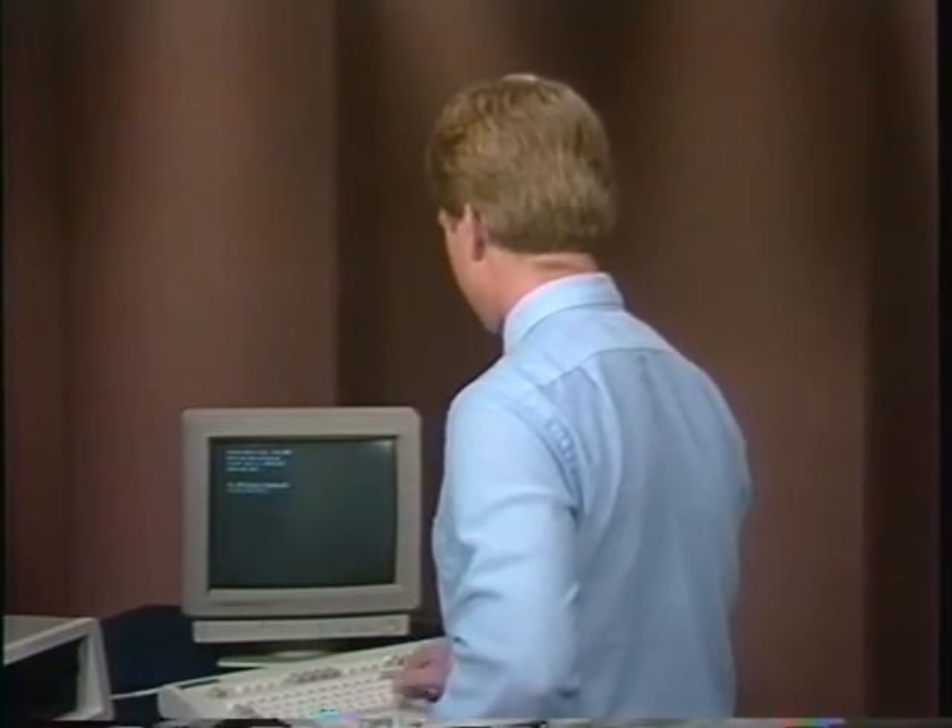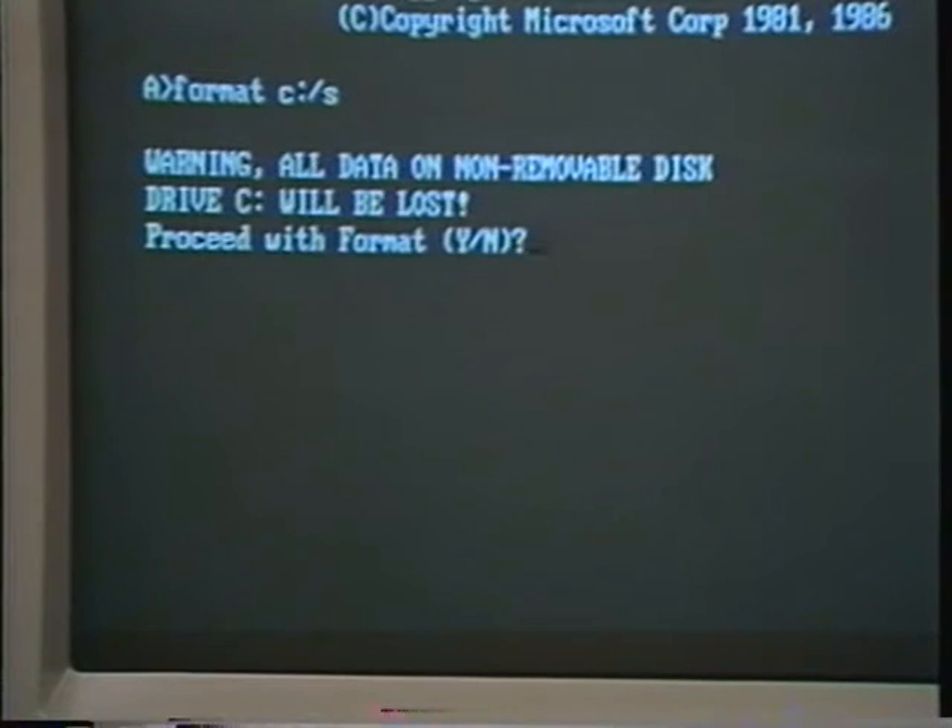Respond to the time and date questions just as you always do. We're almost done. You'll have to format the hard disk before writing any information to it. Remember to format drive C and use the slash S option. This will copy all the system files to the hard disk and make it a bootable disk. So type: format C: /S and return. A warning will appear. Since this is a new disk drive, there's no data to be lost. Type Y and return to proceed with the format.